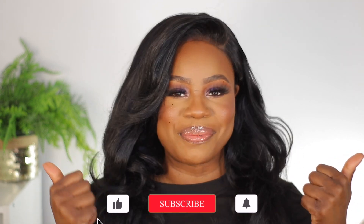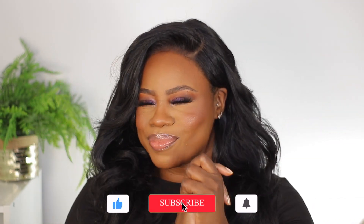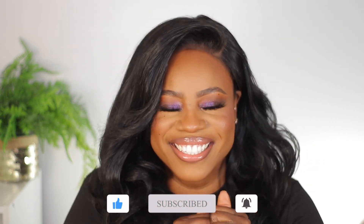All right, so this is it for this purple eyeshadow holiday glam! I really hope you enjoyed this video — if you did, give it a big thumbs up. If you're not subscribed yet, subscribe and join the squad. Thank you so much for spending some time with me today and I will see you all on my next one.